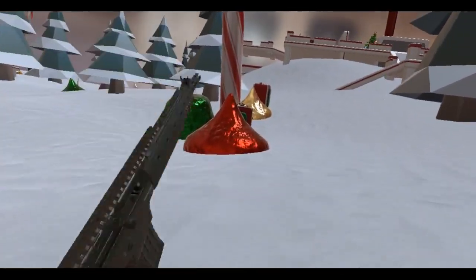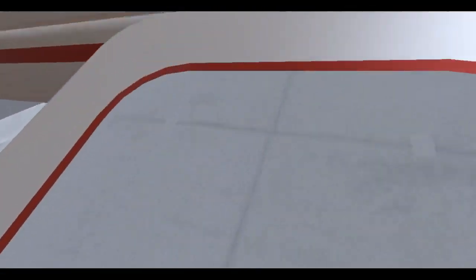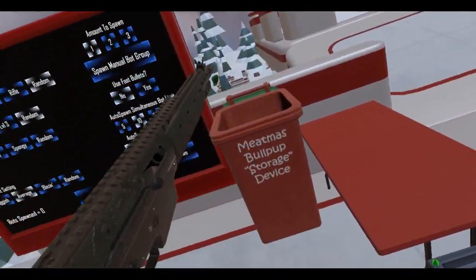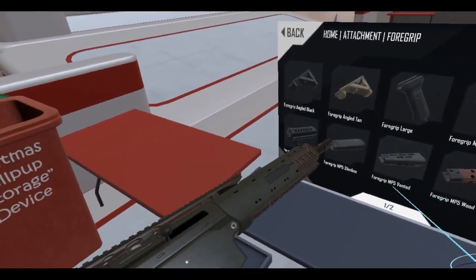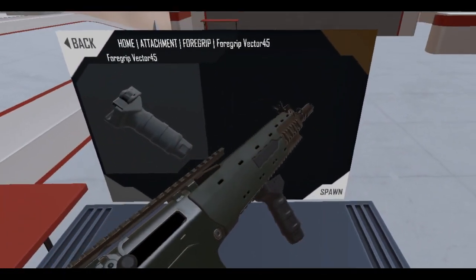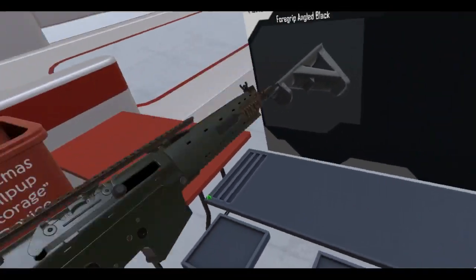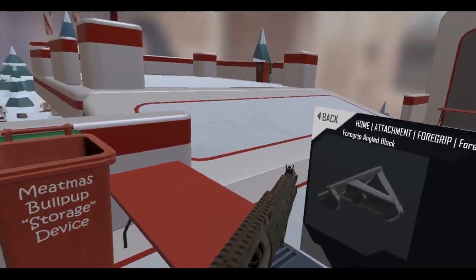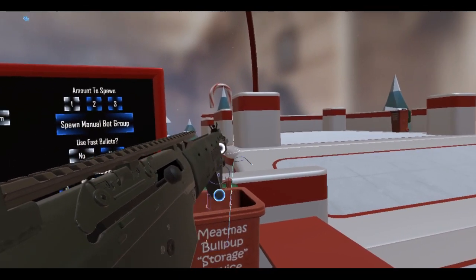Let me move to the center of my play space and add some attachments. Drop that magazine. Let's add a foregrip here. You know that special forces grip where they grab the gun like this — over here — rather than the standard hold.